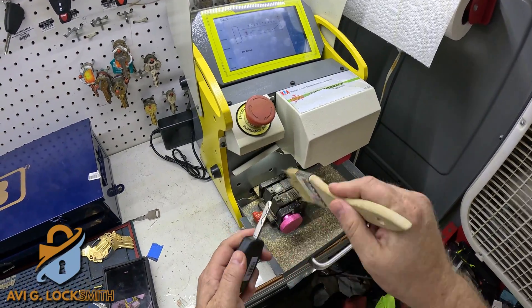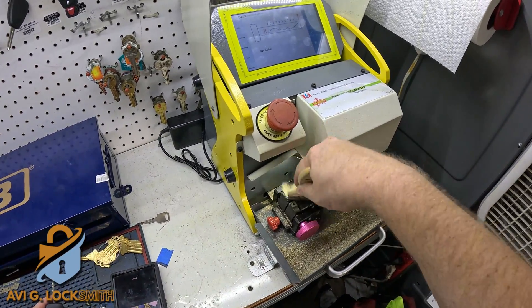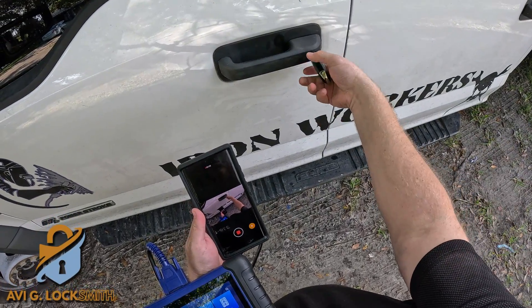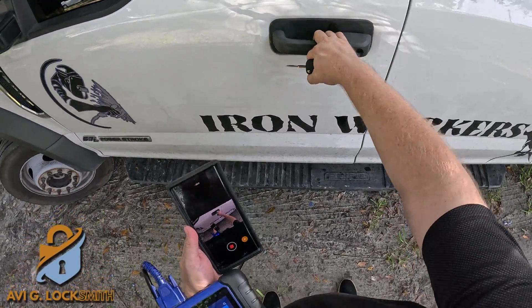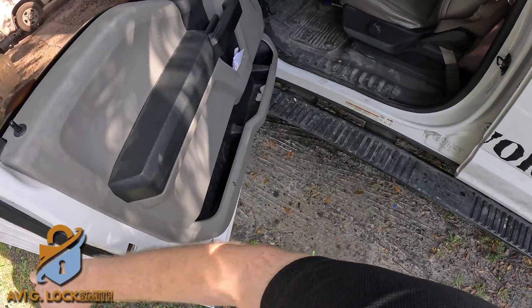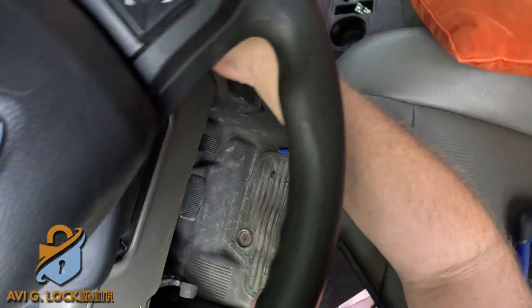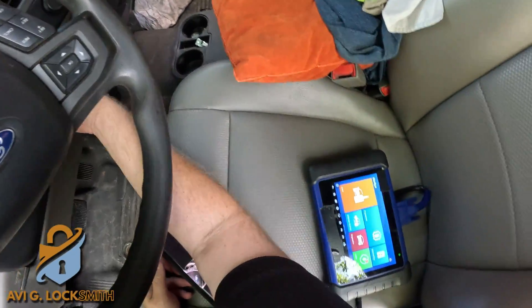After it finishes cutting, we clean up all the metal shavings from the key and the clamp, then go test it in the truck. It works — very nice and easy on the door. Obviously it's going to turn the ignition, but we cannot start the car yet because we need to program the key.